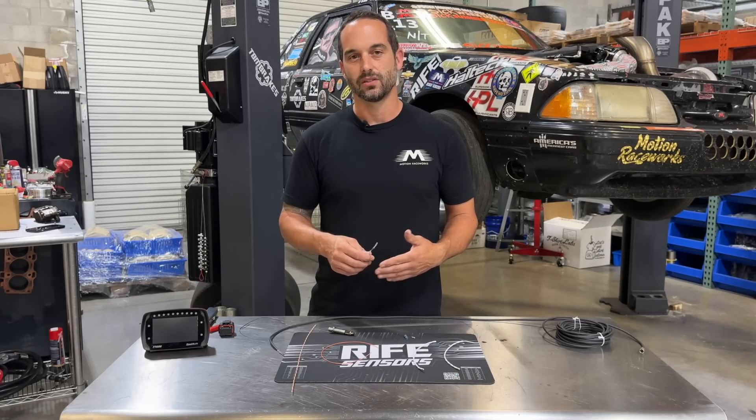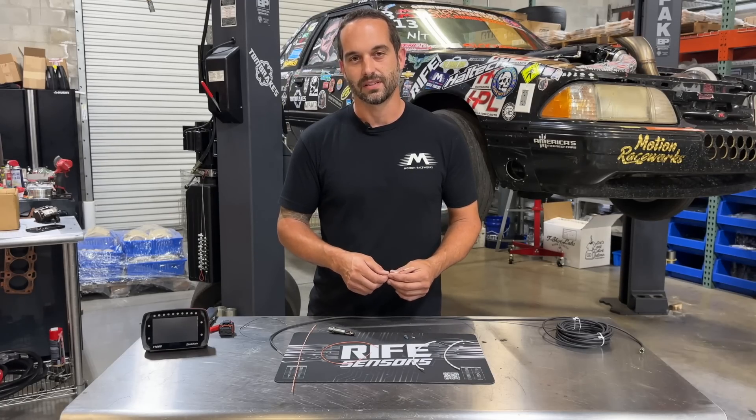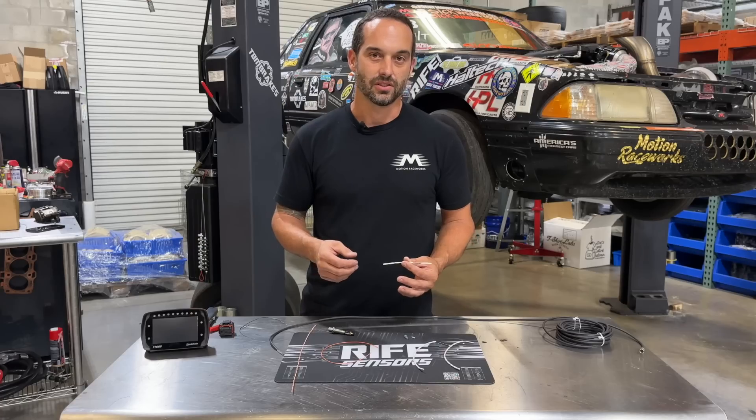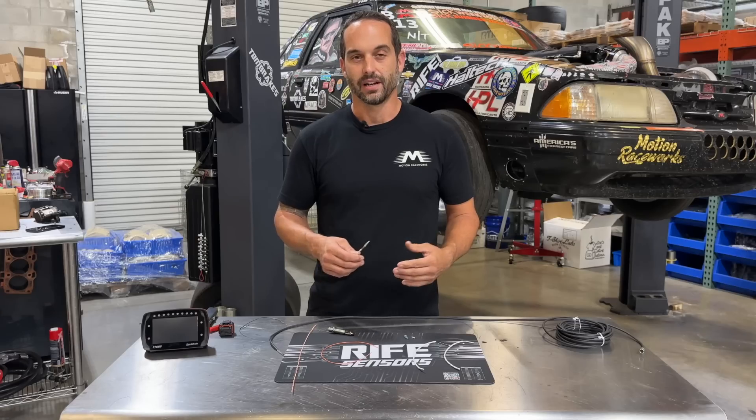Or it may read it as a missing tooth, and in a speed sensor — or on an engine speed sensor, a crankshaft position sensor, or a camshaft position sensor — the ECU is going to pick this up as a missing tooth, it's going to drop sync, you're going to have an engine backfire, and you're going to have a bad time.